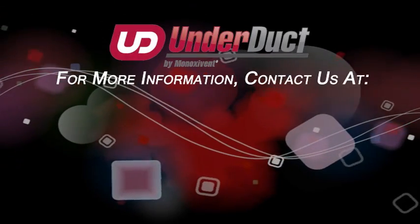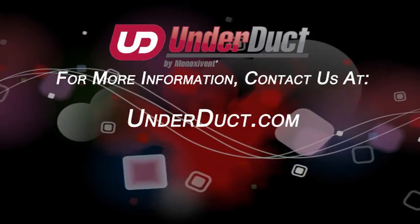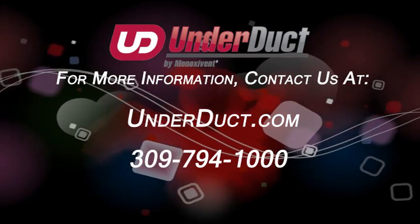For more information, please contact us at UnderDuct.com or call us at 309-794-1000.